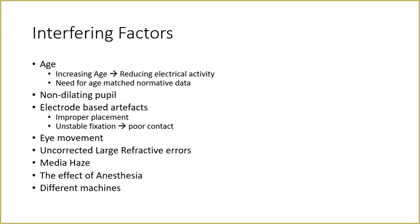Media opacity affects results as discussed earlier. Effective anesthesia also affects the response — ERG under general anesthesia or examination under anesthesia can differ; dissociative anesthesia like ketamine gives a different or reduced response. Different machines produce different responses — ERG performed on one machine cannot be directly compared with another machine. Each machine requires its own normative data for each age group for valid comparison.